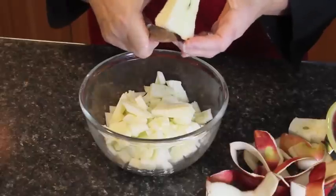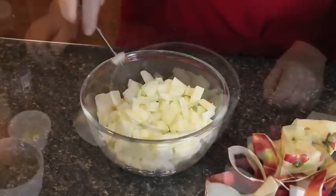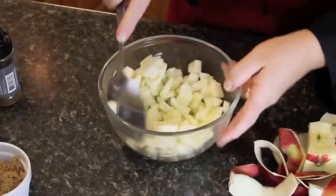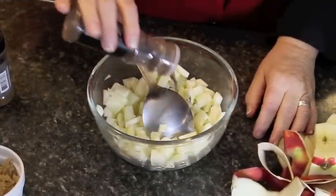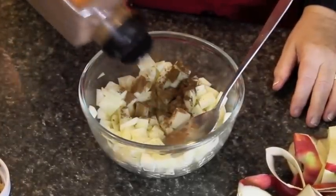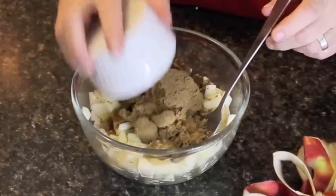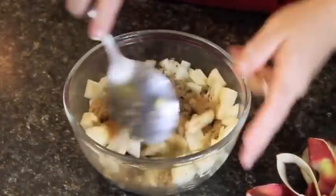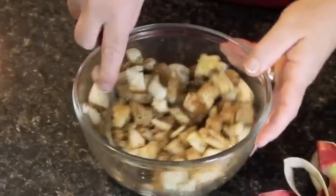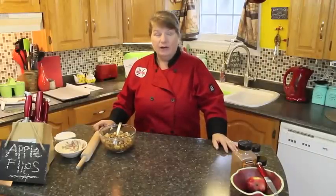What we're going to do next is add our spices and brown sugar into the apple mixture. That's a teaspoon of lemon juice — freshly squeezed or bottled. We're going to add half a teaspoon of nutmeg, half a teaspoon of cloves, and a teaspoon of cinnamon — I'm going to eyeball it because I love spices and I'll probably put in more. And half a cup of brown sugar. Mix all of this into your apples; if you like it a little sweeter you can add more brown sugar, and the same with the spices.